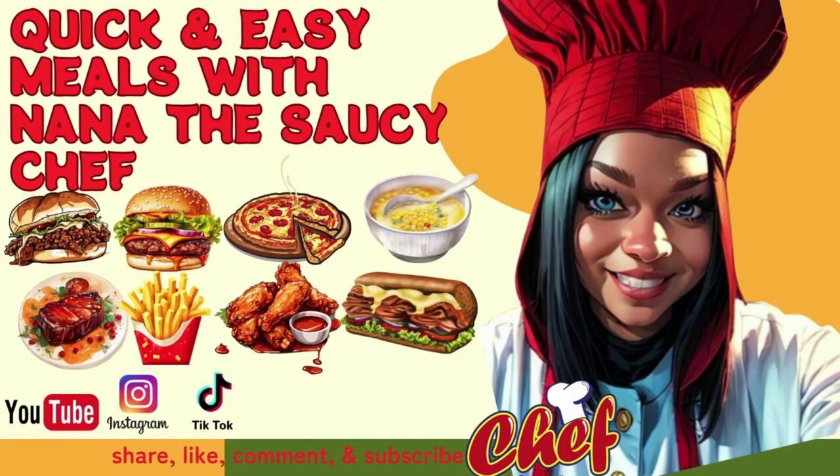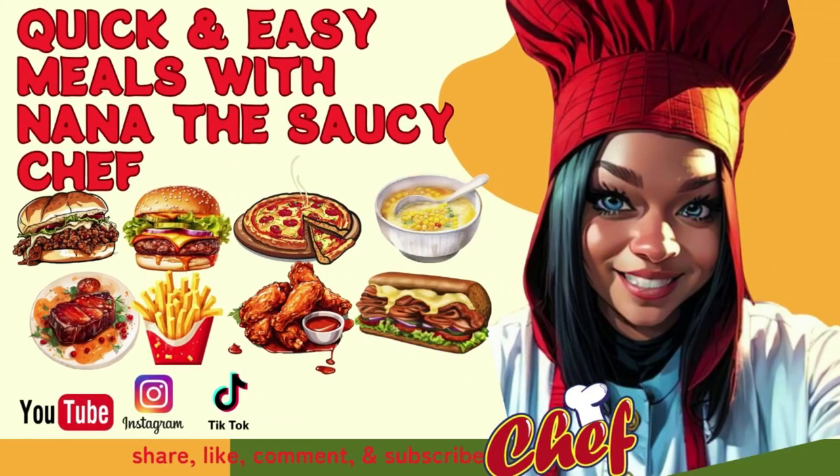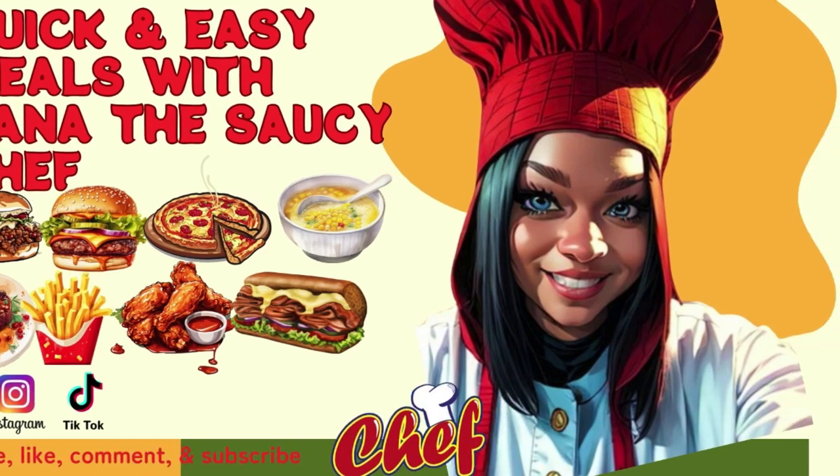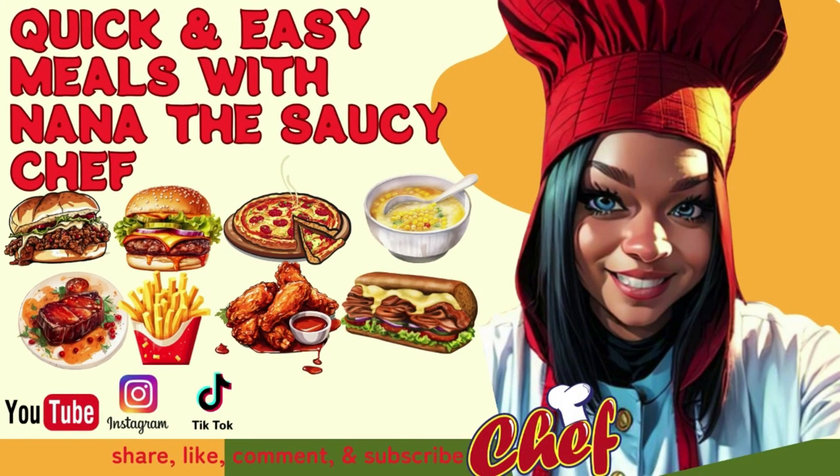Nana, you know the vibe. We see you looking. You should smell the aroma in the kitchen when she's cooking. She's the real deal when she makes a home cooked meal. She's Nana the Saucy Chef. She got skills.